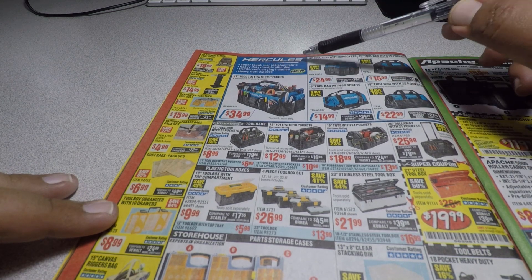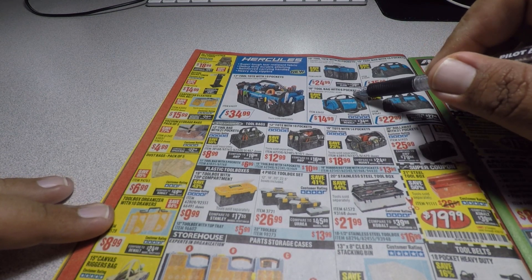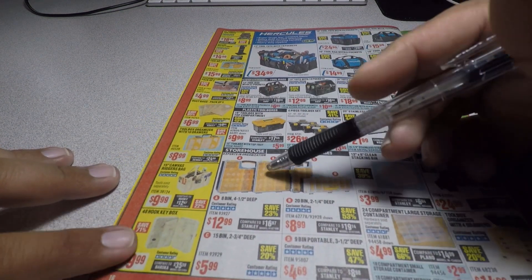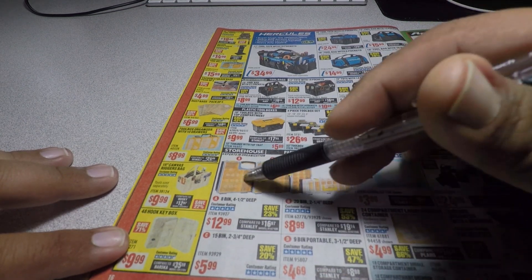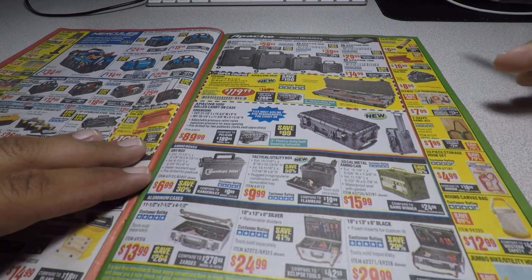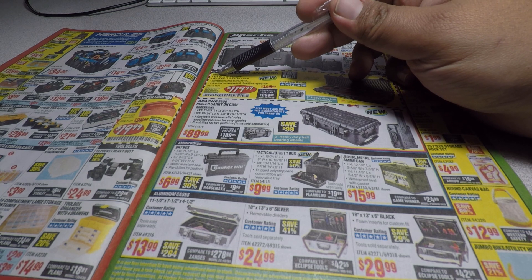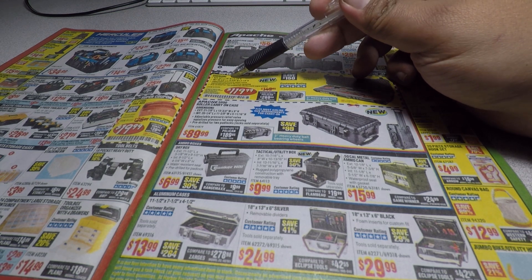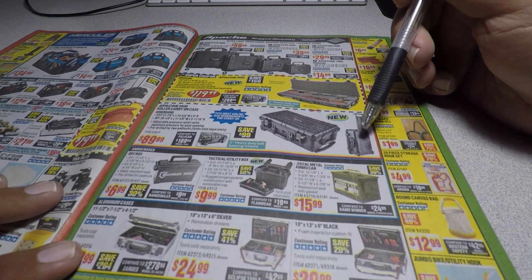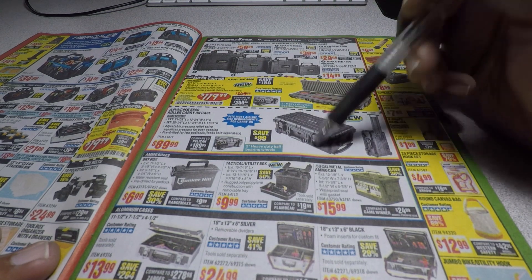The Hercules super-tough tear-resistant bags are the same bags shown on the other side. These are great storage cases — I own both and did a review on them. There are also more Apache cases including a new one: 53 by 16 by 6.5 inches, with wheels and a suitcase-type handle. That one is $89.99 — it's a nice case.